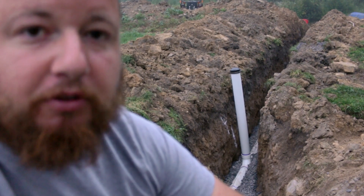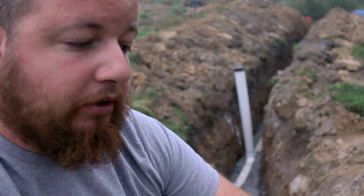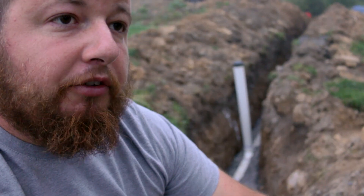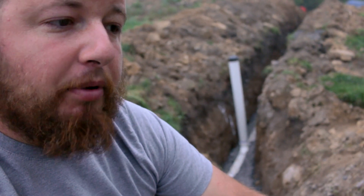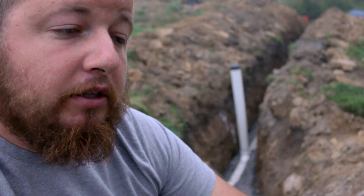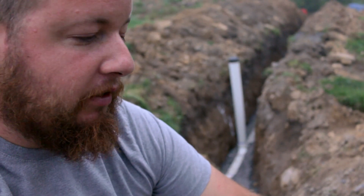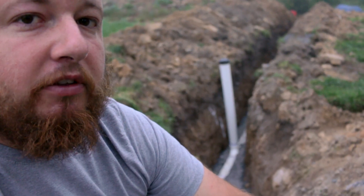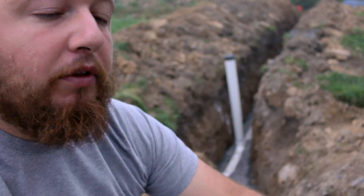Just make sure that the inspector can see all of your purple primer — go a little wider than your connections themselves just to make sure they can see that. For this, they wanted a cushion of stone around the pipe: six inches below, six inches on either side, and 12 inches above the pipe. They're going to come and watch me backfill my stone just to make sure that I'm actually backfilling properly, so you've got to make sure that you're on site and that you have stone ready to go, because they won't pass you unless you have all that ready.